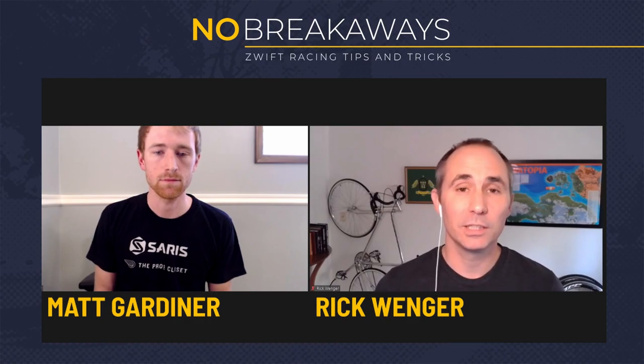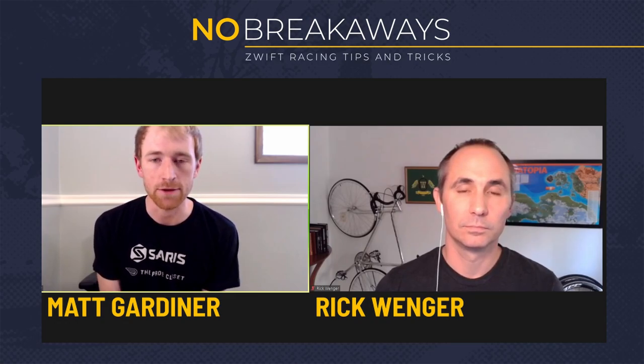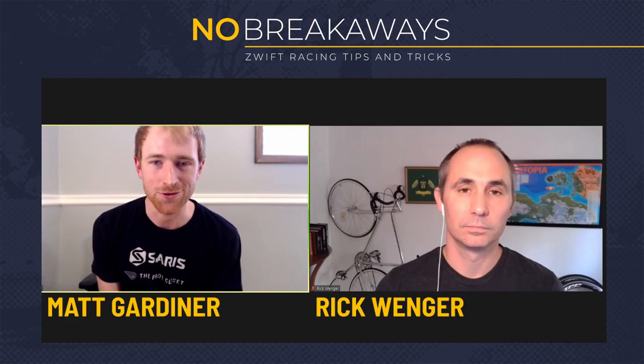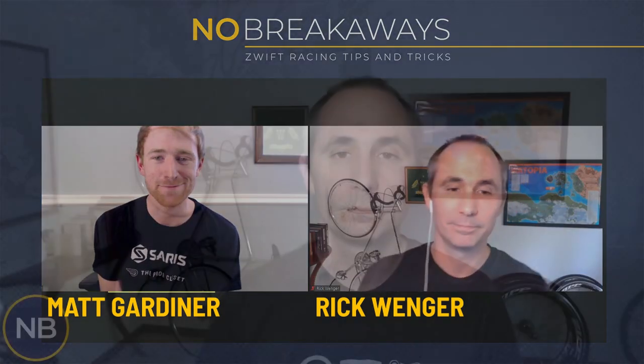Those are our TTT tips with Saris Pro's Closet. Matt, thanks a ton for coming on. Is there anything you wanted to say? Thanks for having me — big shout out and thanks to our sponsors, Saris and the Pros Closet. You can find us at saristoproscloset.com and follow our racing. We're in the premier division of the Zwift Racing League and we're currently in the lead after race one, heading into the team time trial on Monday. We'll be using all these tips to try to hold off Canyon and other teams in the premier division. Huge thank you to Matt Gardner from Saris Pro's Closet. If you liked the show, please click like and subscribe below and leave us your comments about your best team time trial tips. See you next time.